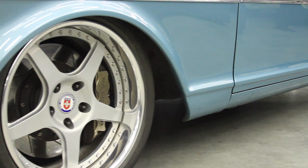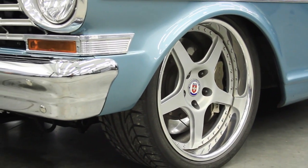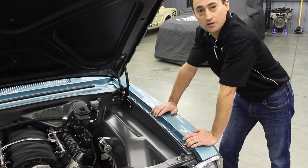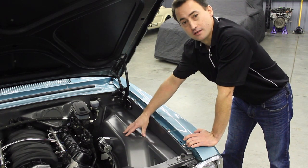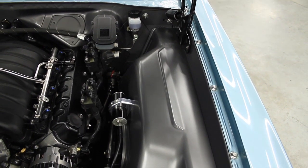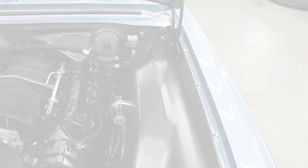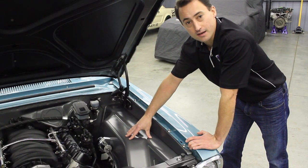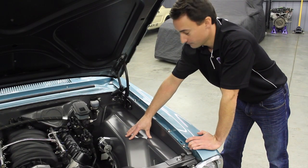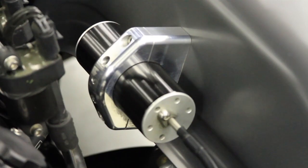The frame will also allow you to run up to a 265 BFGoodrich tire on an 18-inch wheel. One of the best features of the DSE Chevy II product line are the inner fenders. Instead of using just a bent piece of sheet metal, we have a nice inner fender that bolts in and gives you a clean fit and finish in your engine compartment. This is stamped steel from 18 gauge and is made in the USA. We also have a nice place to mount our remote canisters right to the inner fender.